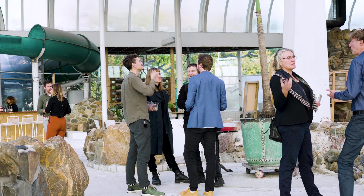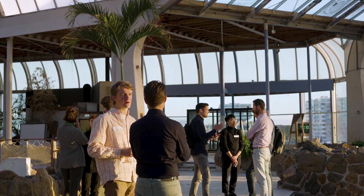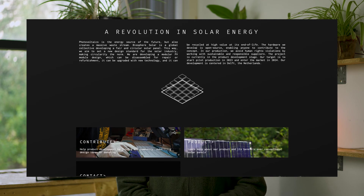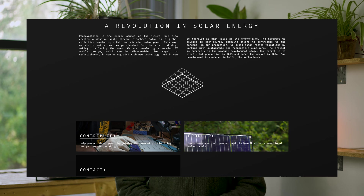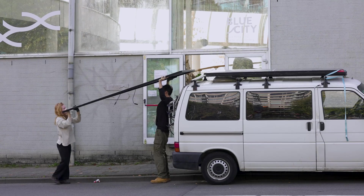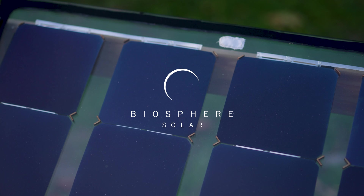Currently, we're getting support from governments and industry players to help us develop the solar panel, but what we still need is support from you. On our website, you can submit your own designs. You can also donate to help us fund our development. Or you could subscribe to our channel to stay up to date and help us grow our impact. That's it for this video and we will see you next month where we will show you more about what we do here at Biosphere Solar.